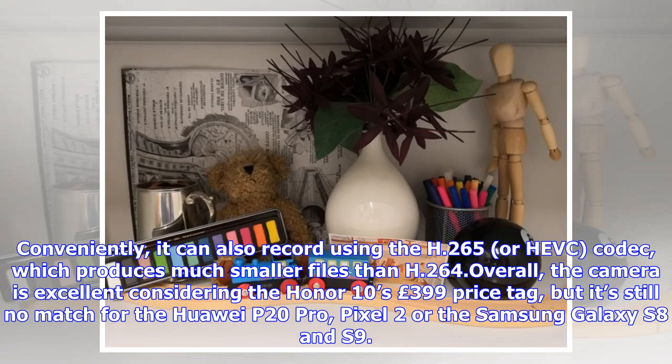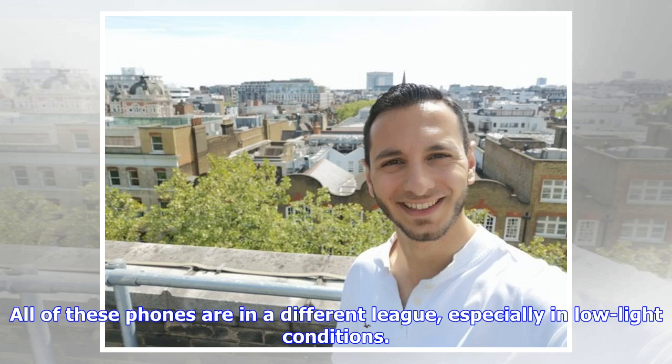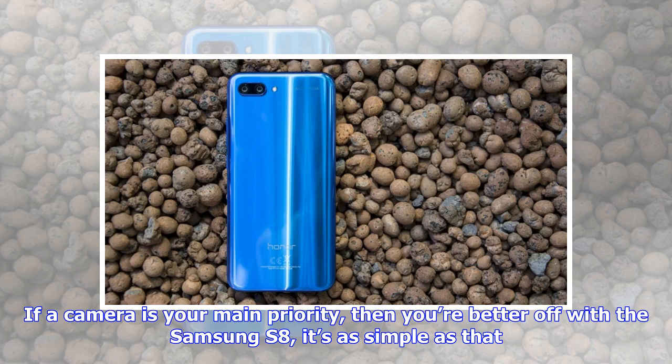Conveniently, it can also record using the H.265 or HEVC codec, which produces much smaller files than H.264. Overall, the camera is excellent considering the Honor 10's £399 price tag, but it's still no match for the Huawei P20 Pro, Pixel 2, or the Samsung Galaxy S8 and S9. All of these phones are in a different league, especially in low light conditions. If camera is your main priority, you're better off with the Samsung S8.